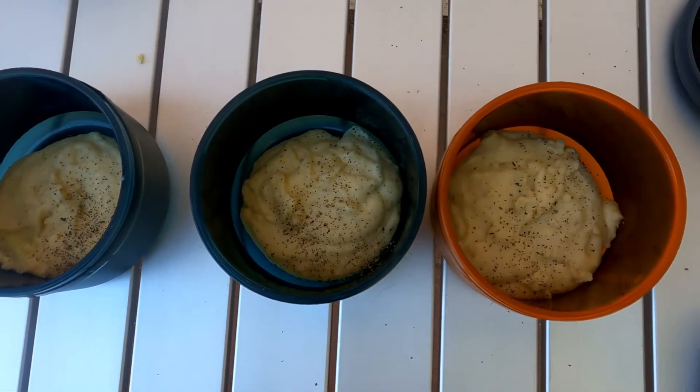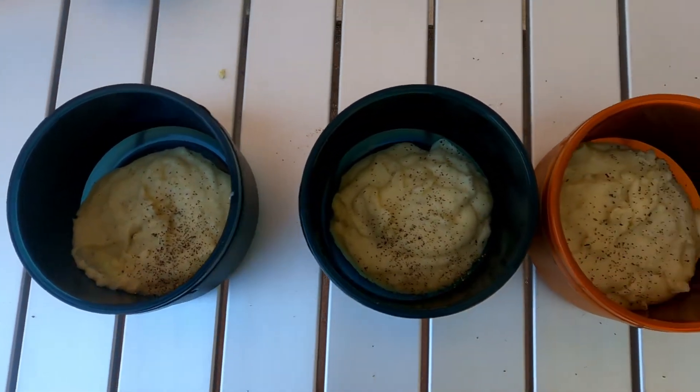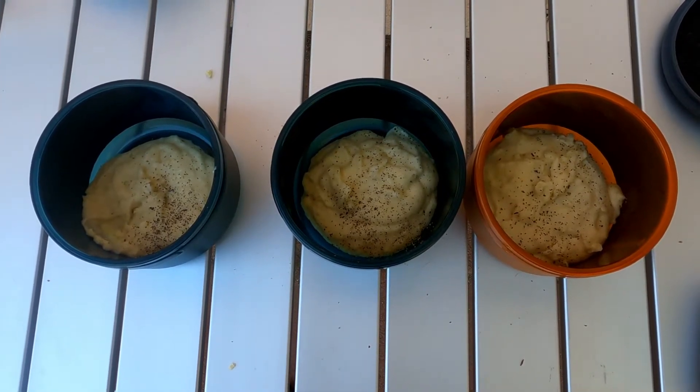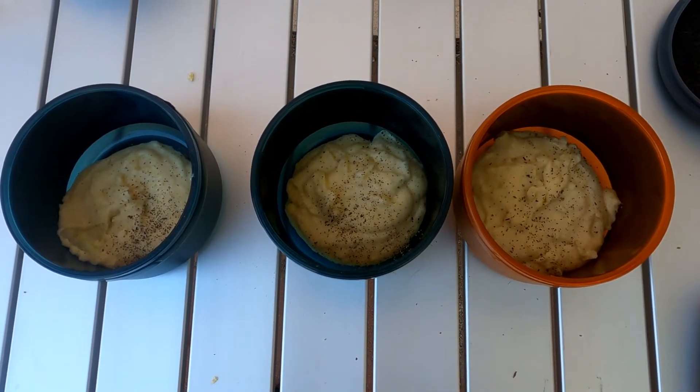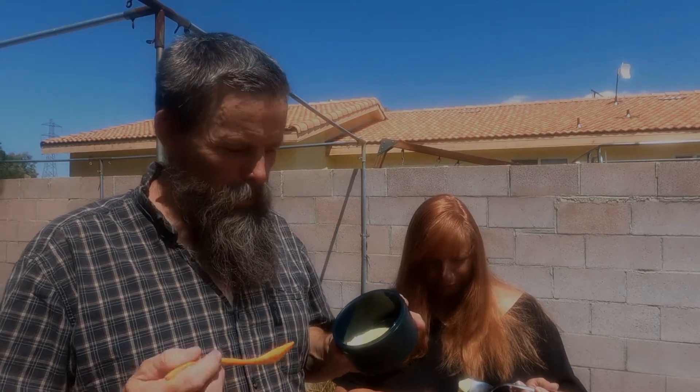Okay guys, this is three ounces of chips — it made three little servings. You can also make more if you needed to. But now, the taste test. We're going to try the potato chip mashed potatoes, sour cream and onion.